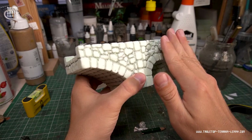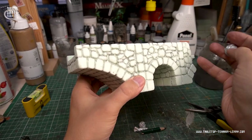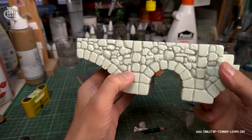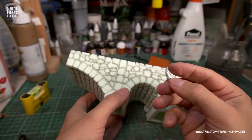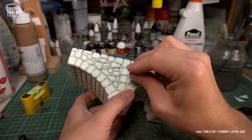A ball of aluminum foil simply does the trick and creates an effective stone texture. Here I'm hammering with a cone of foil to create deeper textures.